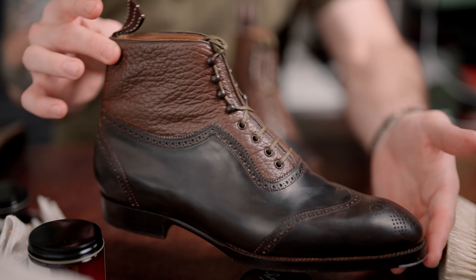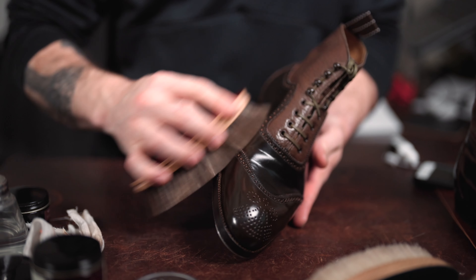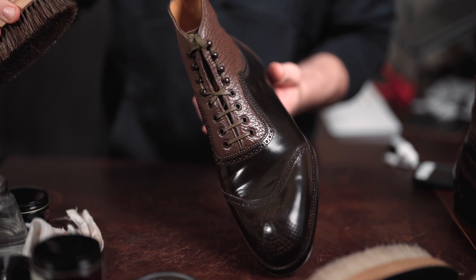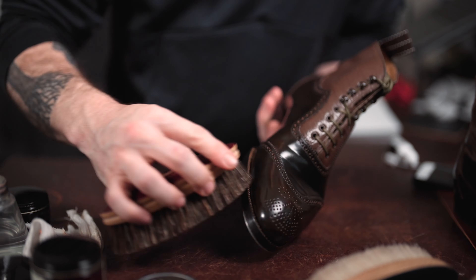Now that the boots are dry, we're ready to buff off the conditioner and then apply the dark brown paste. I have a horsehair brush and a pig bristle brush — either order of using them is fine, and either one or the other is fine. Whether you have both or just one, it's not a big deal; they'll both get the job done.